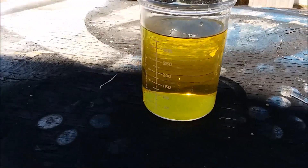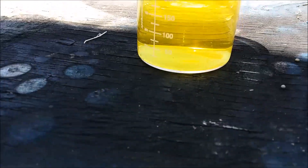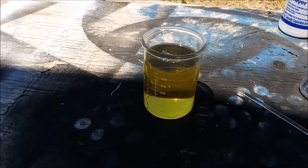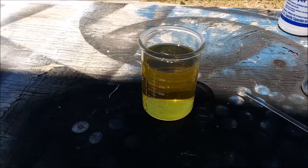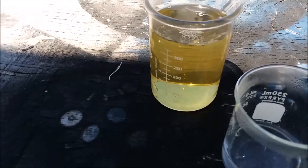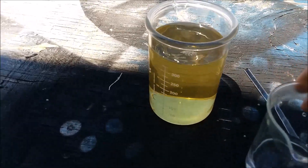That was a dramatic color change. I'm not seeing any indication of precipitation. Let me go get a little more sodium metabisulfate. Okay, here we go with another addition of sodium metabisulfate.